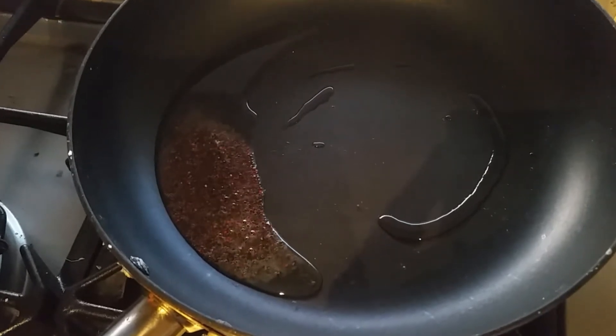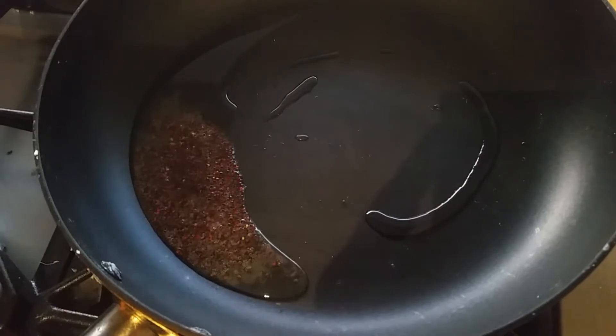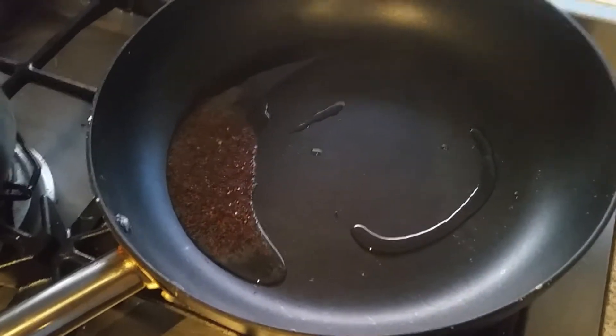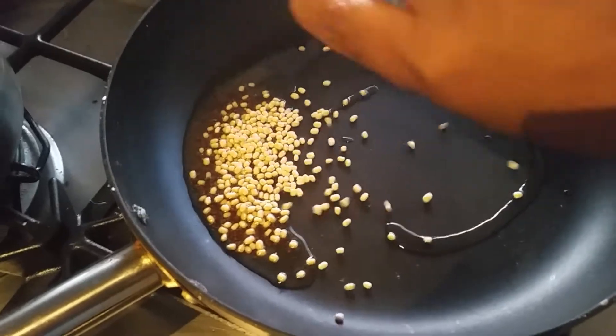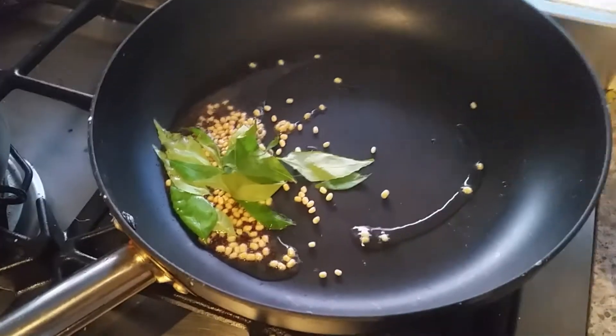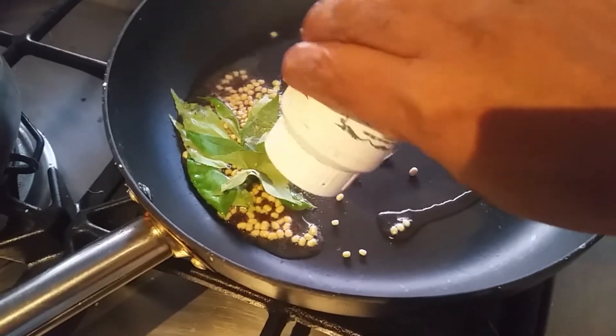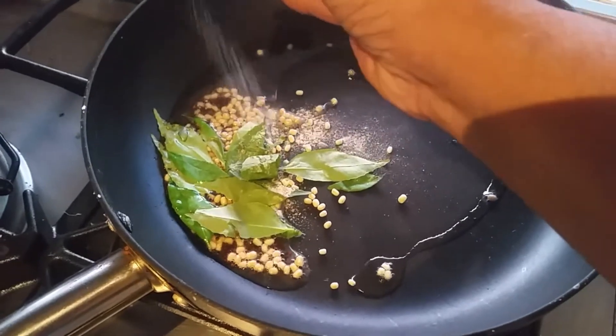It's time to add the urud dal and some curry leaves. Then add the asafoetida — the hing powder. This is a must for all South Indian recipes, guys.